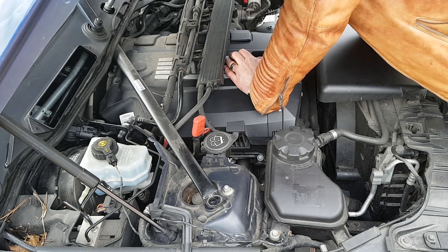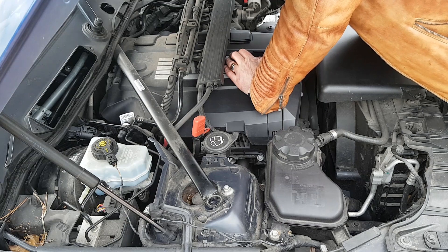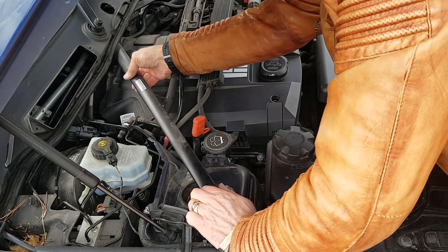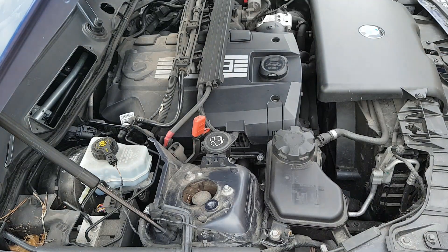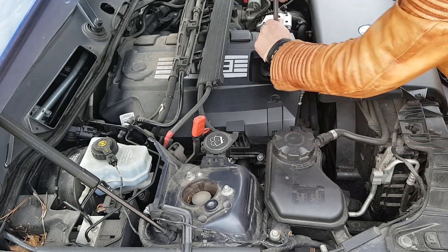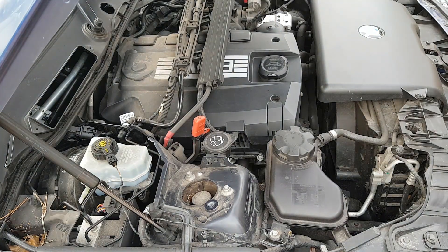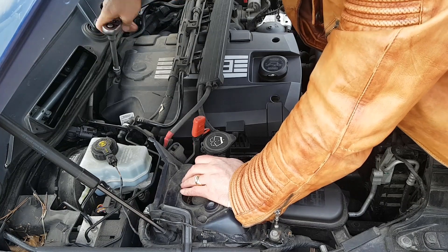Once the torx bolt is loose, whizz it out with the socket and then you can get that strut off. It just needs to be pulled out, and when it goes back in it goes through a rubbery hole and it's a bit difficult to line up, but no real problem. So the big torx bolts are out, and that now gives us access to get the engine cover off. It's a huge amount of palaver just to get to the engine cover. Then we've got three sets of allen bolts - two at the front, one at the back.